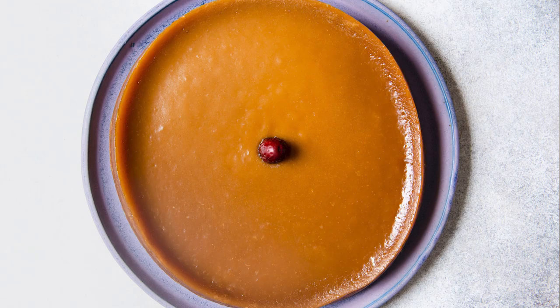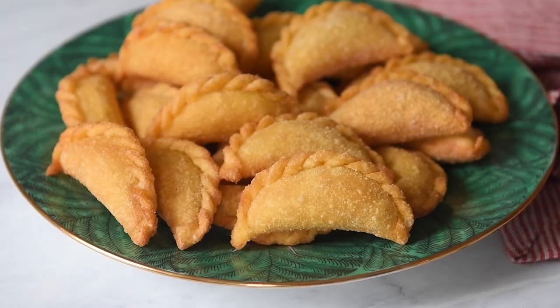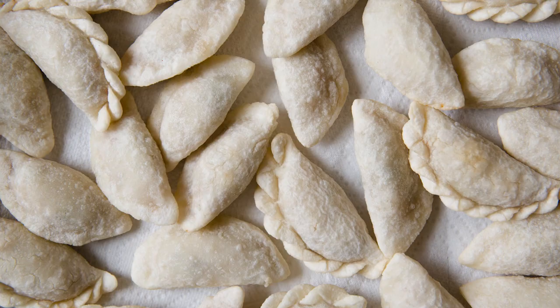Hi guys, we are making nin go today, which is a lunar new year cake. During lunar new year, we eat a lot of foods that also sound like auspicious sayings. In this case, nin go — the character go means cake, but it also sounds like another Chinese character that means to rise or to be higher.